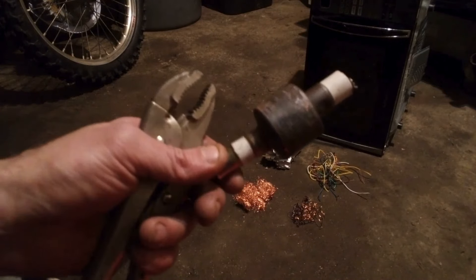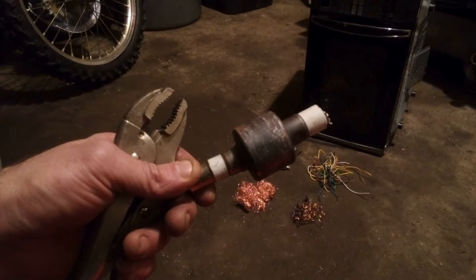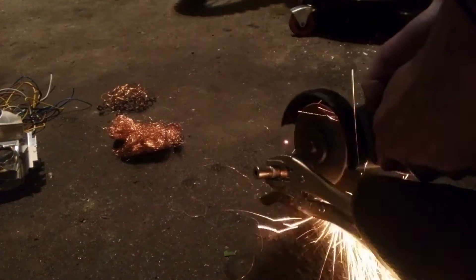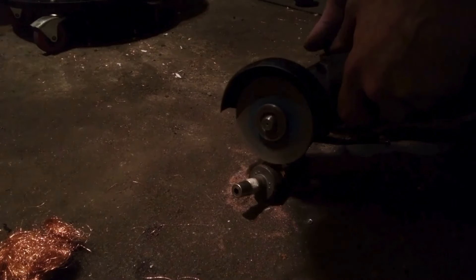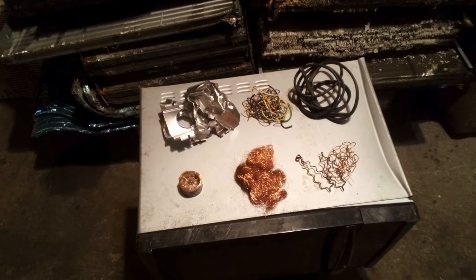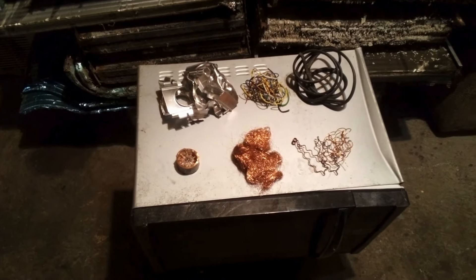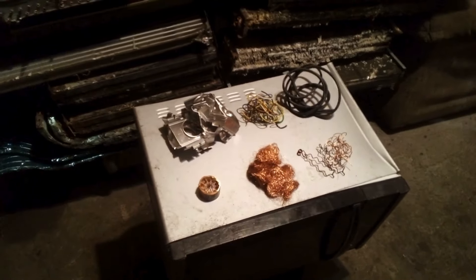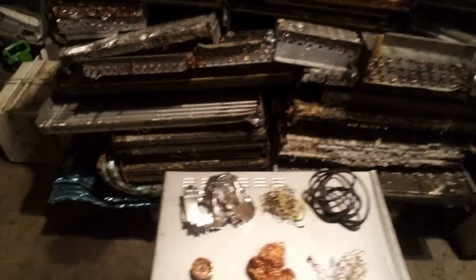All right, last thing — these copper cores. I don't know if some junkyards take just the cores, but if they do you don't even have to do this. Grab some vice grips. That's probably like a pound of copper. That is pretty much how you strip a microwave. We're looking at — honestly, it's probably like 10 bucks total. You guys all rule, thanks for watching — subscribe if you haven't already and I'll keep making more videos for you.